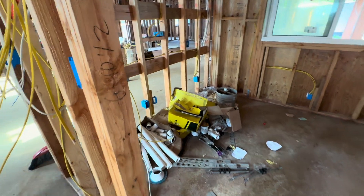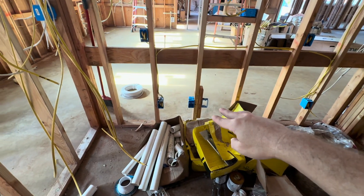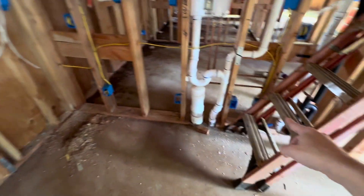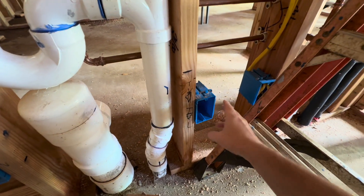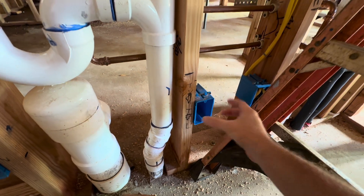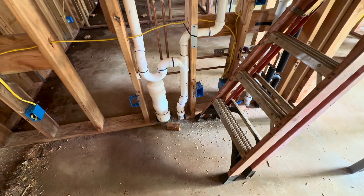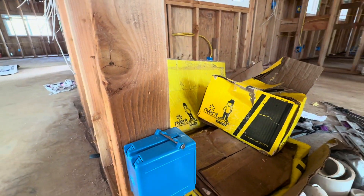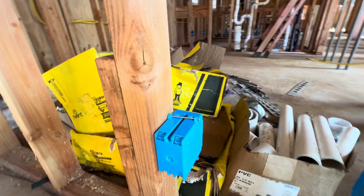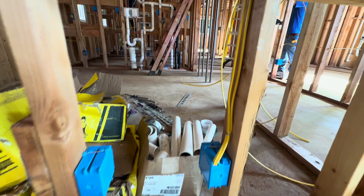Let's talk about how we approach a job like this. Whenever we're doing a permitted job, the electrician will have put these blue boxes in place for us. If it's not permitted, you'll have to buy these and install them yourself, but generally they're already here when you get to a roughed-in electrical job. These blue boxes are used for cable TV, telephone, and of course Cat6 — that's where we're going to be installing the wires.